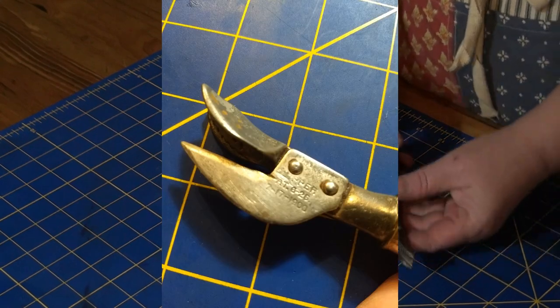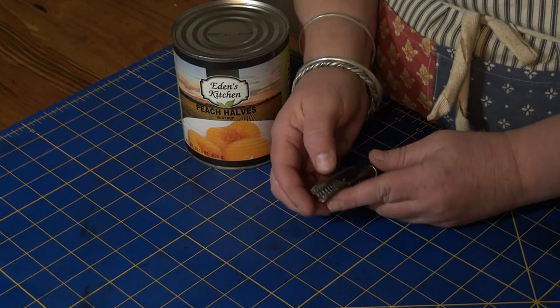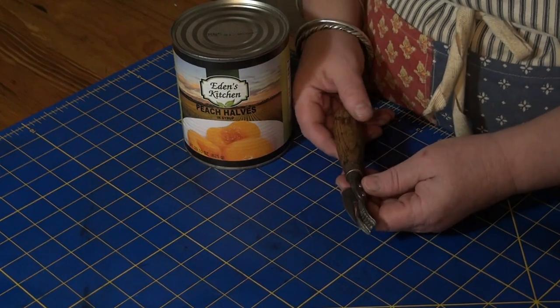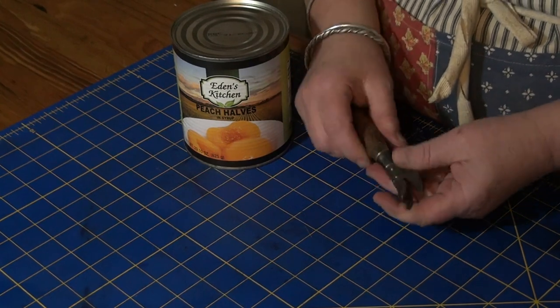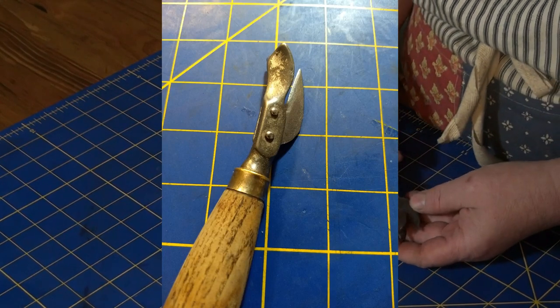I've seen can openers of a similar mechanism — I know how they're supposed to work. I've never seen one with teeth. It's wonderfully dangerous-looking. It's called the Slipper, according to the marking. It's very firm, a very solid, nice oak handle.